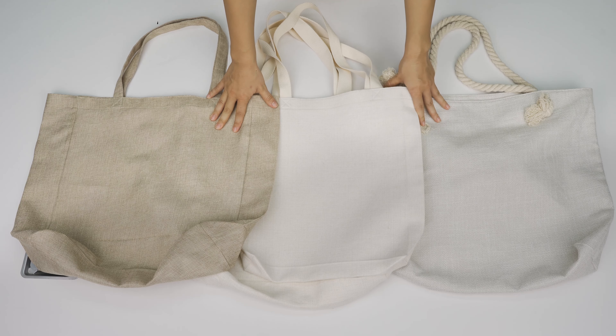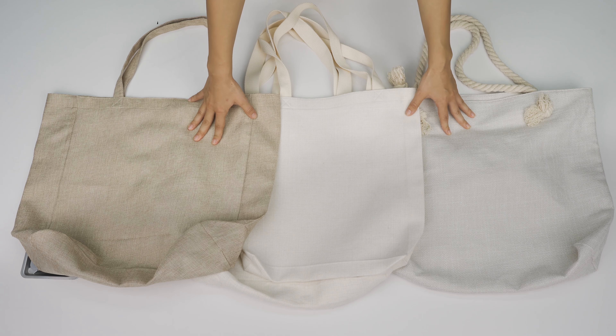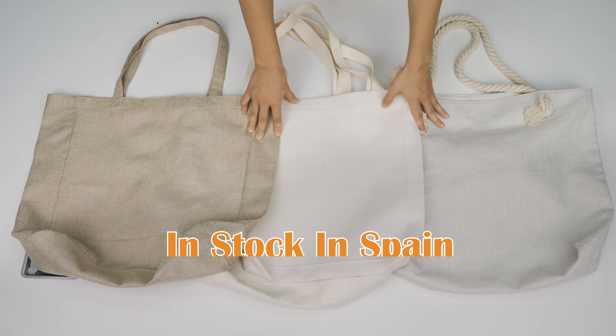Are you looking for nice looking, durable beach bags and tote bags for sublimation? Today I bring you products from different materials, styles, and prices to meet all your customers' needs. Don't worry, all of them are in stock. You won't keep your customers waiting. Let's check out.